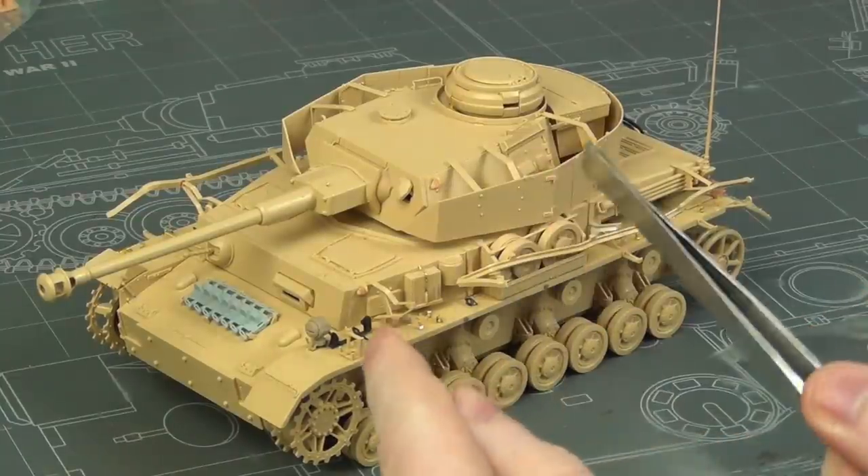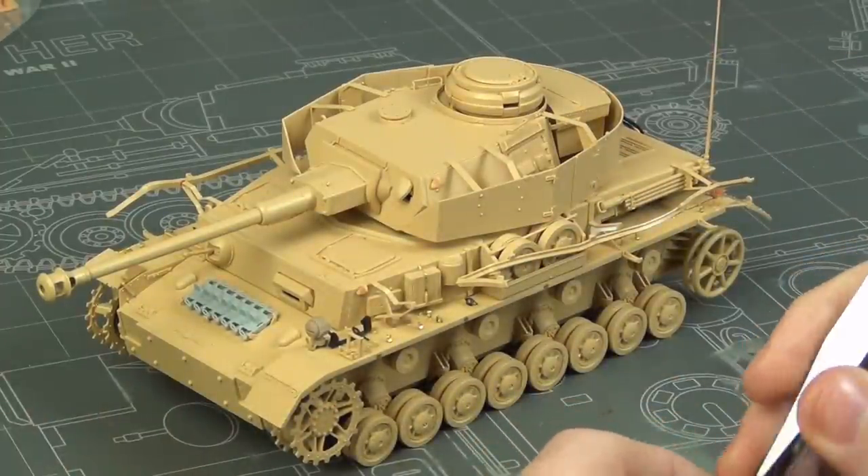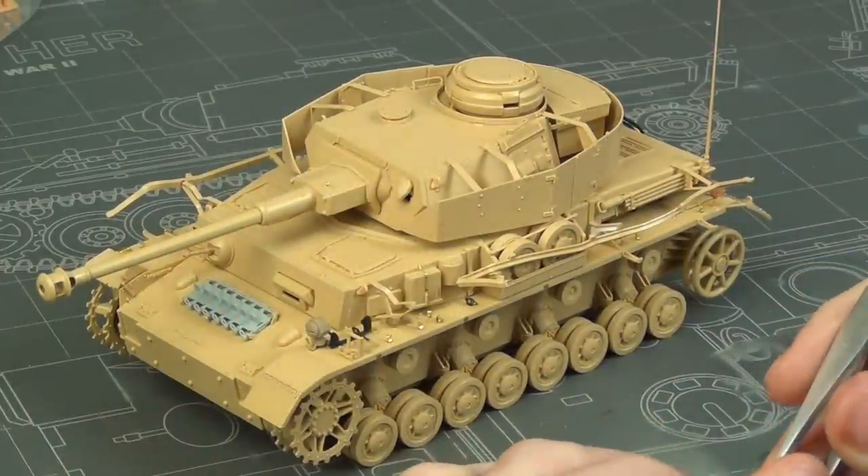I'll paint this up very soon — next video might be a T-34 or something else, I never know. Until then, stay safe and happy modeling. See ya!